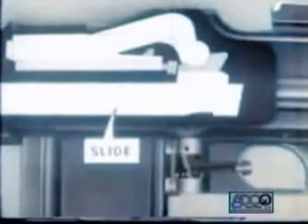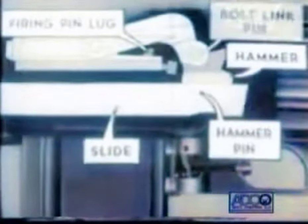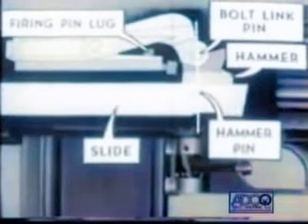As the slide goes back, it carries the hammer back from the firing pin, and the hammer pin lines up with the bolt link pin. At this point the bolt is still locked. Now unlocking begins: the bolt link revolves forward about the hammer pin, and the bolt lock is drawn out of the locking recess.